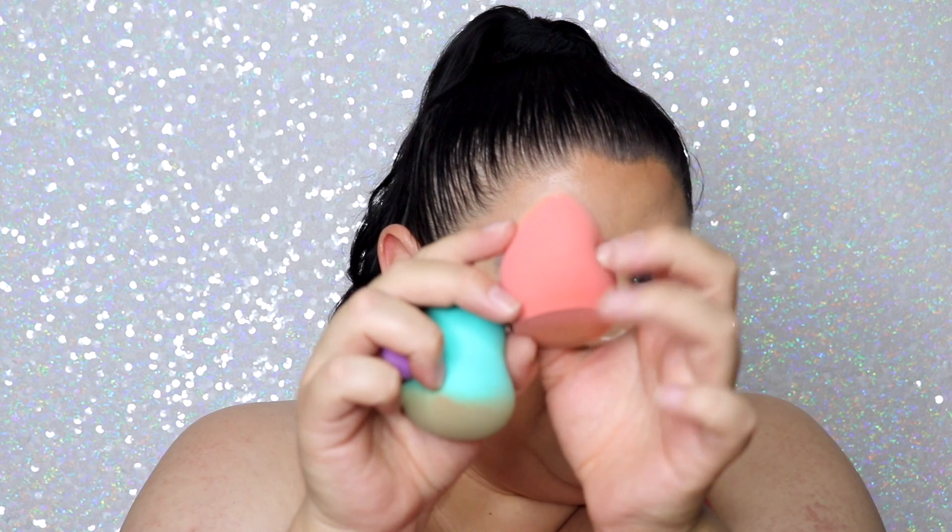The sponge also doesn't have as many little holes or pores as the other one. This flat-bottomed shape is my first time using that style — I actually really liked it for foundation. I'd never applied foundation with the bottom of a sponge before, but you can grip it really nicely. The small sponge blended out my concealer so nicely, which I didn't expect. It grows significantly when wet — it was like a baby and then became huge. It fits perfectly under the eyes and you can really get in there and blend everything out precisely.